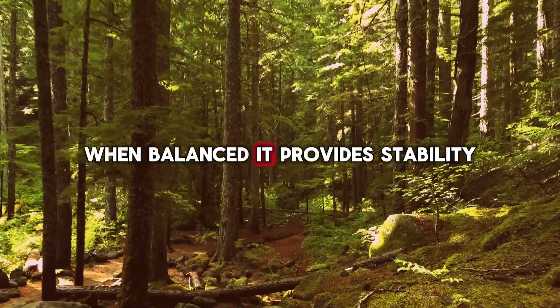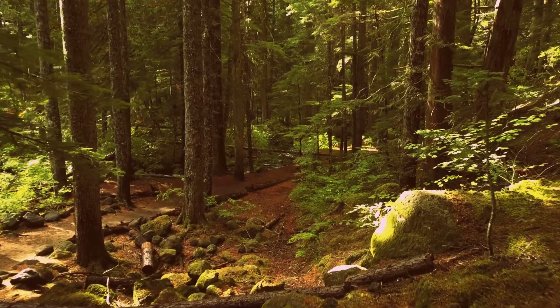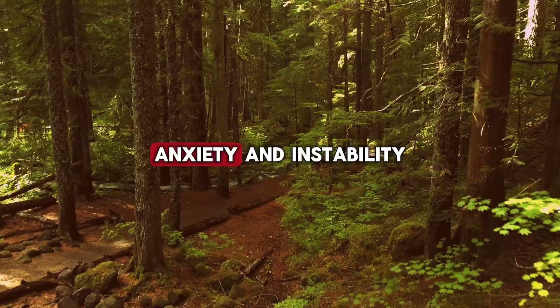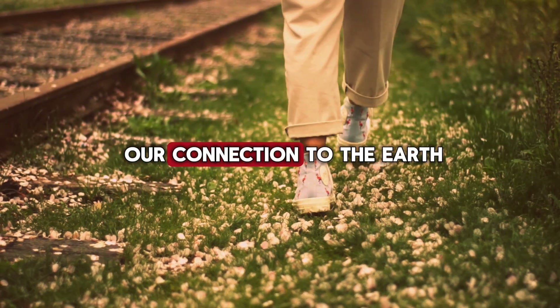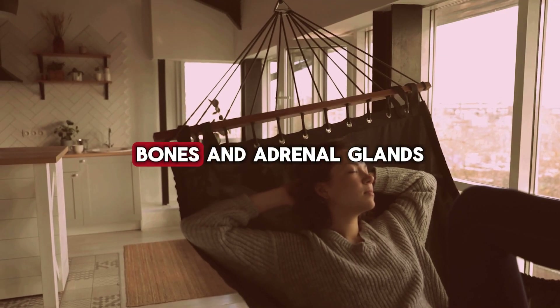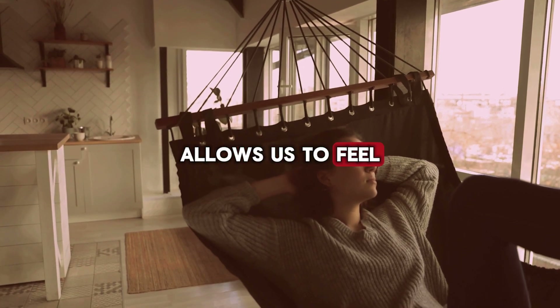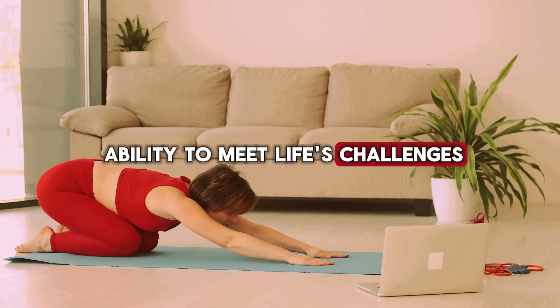When balanced, it provides stability, security, and a sense of belonging. When out of balance, we may experience fear, anxiety, and instability. The root chakra governs our connection to the earth and our sense of grounding. It influences our legs, feet, bones, and adrenal glands. A balanced Muladhara chakra allows us to feel secure in our environment and confident in our ability to meet life's challenges.